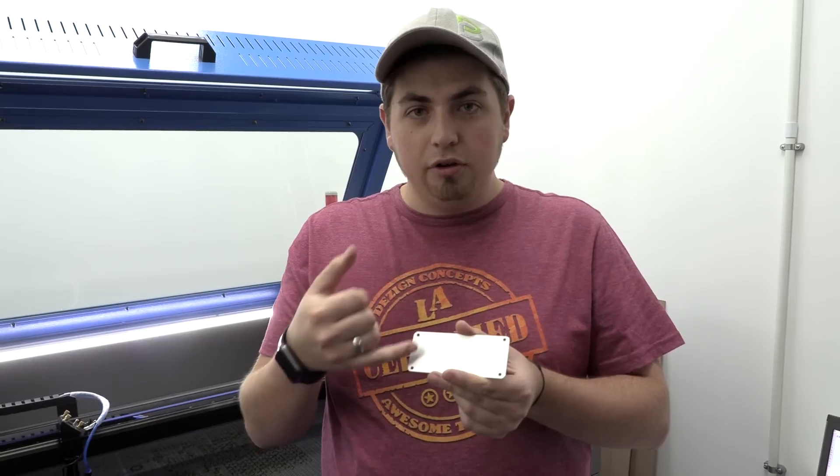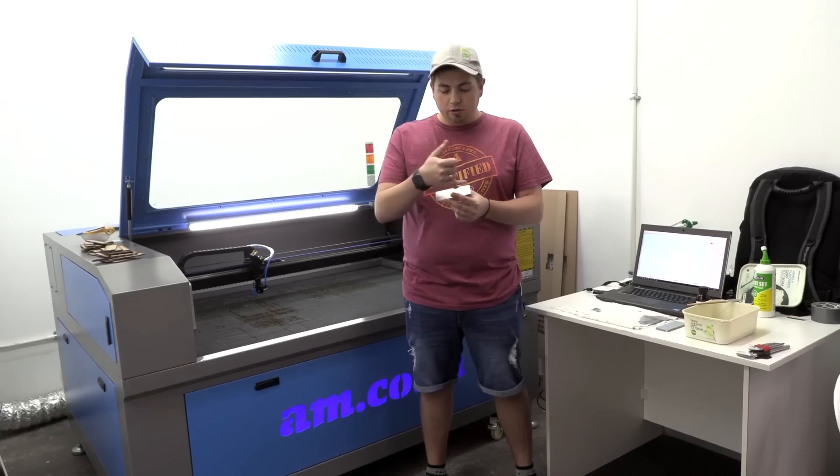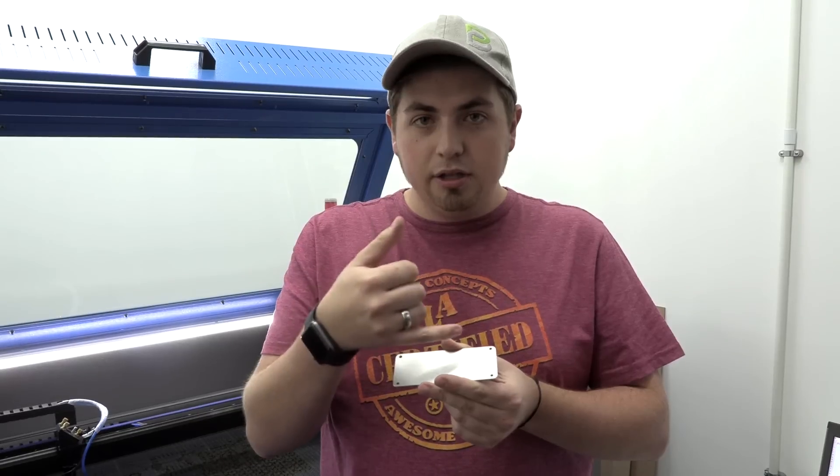Today we have the issue of engraving on metal surfaces. As we know, metal reflects, and that is a problem. When we're engraving with the CO2 laser, the laser will bounce back into the tube, which is a problem for us.